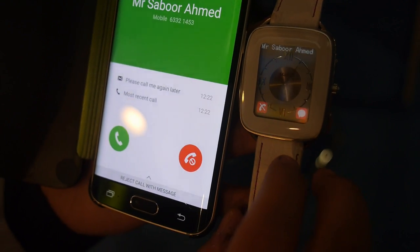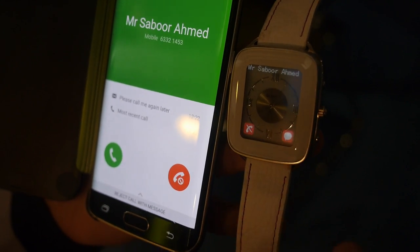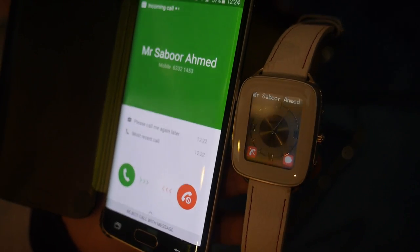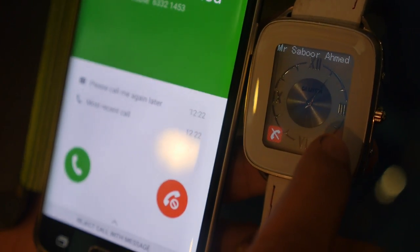The battery life maximum is 5 days, then you need to recharge. Of course the watch battery lasts for 3 years, so you won't carry a dummy black screen on your hand. We're updating the software and doing a bunch of features there.